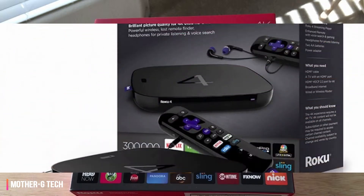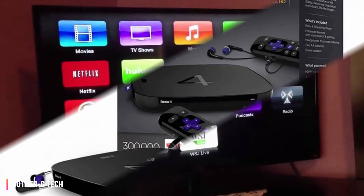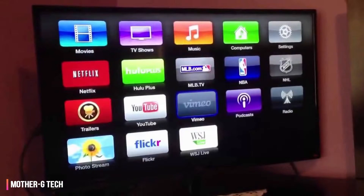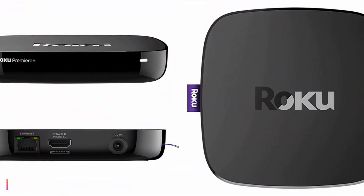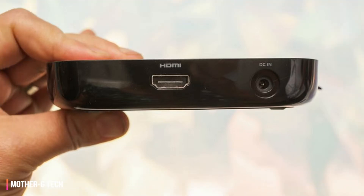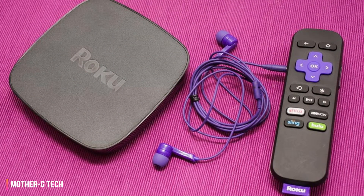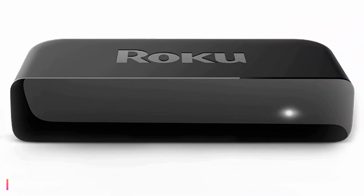Regardless of which streaming player you pick, you won't find yourself hoisting a massive set-top box onto your media center. The Roku Premiere is roughly the size of a streaming stick, or an oversized pack of gum. Design-wise, it's a petite crescent-shaped player with rounded edges, standing a few inches wide, an inch and a half tall, and an inch and a half deep. Despite sharing the same exterior as the Roku Express, the Premiere is still a more powerful player.